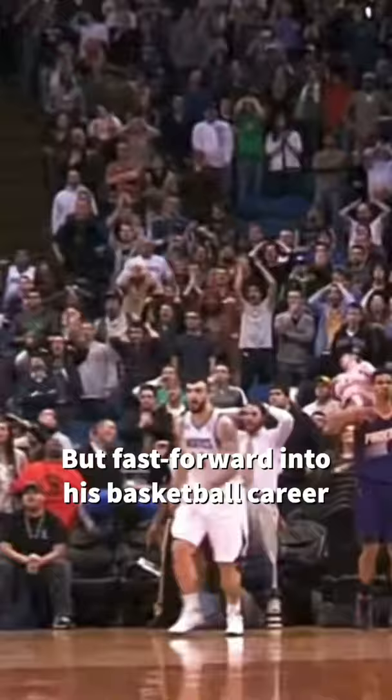But fast forward into his basketball career, Gerald made his way straight into the NBA as a five-star recruit out of high school. He went on to become one of the most electrifying high flyers in the league and served as a very productive role player for plenty of NBA teams.